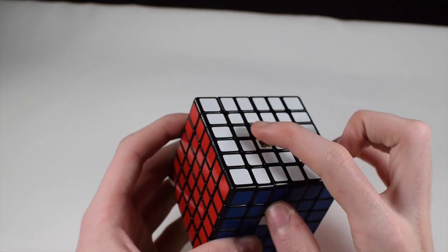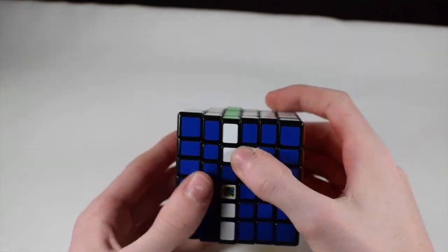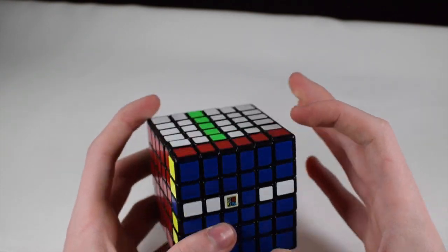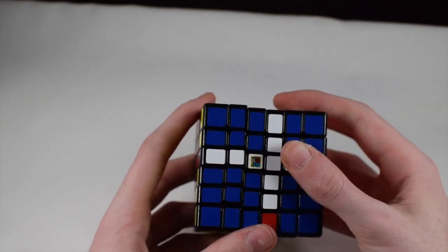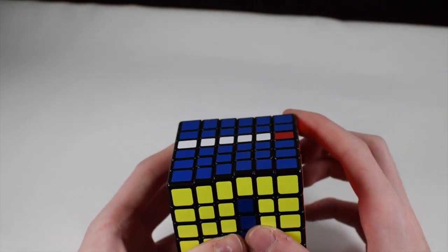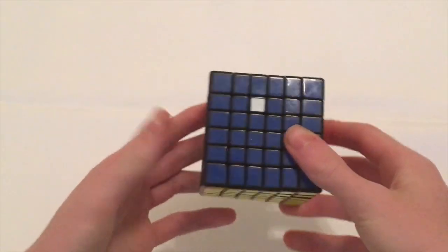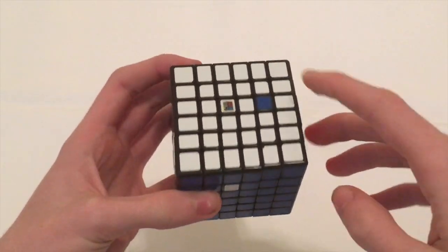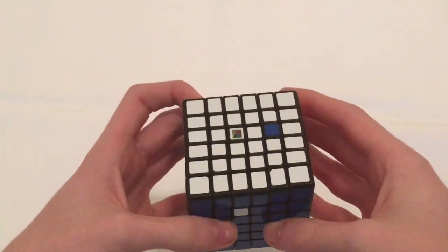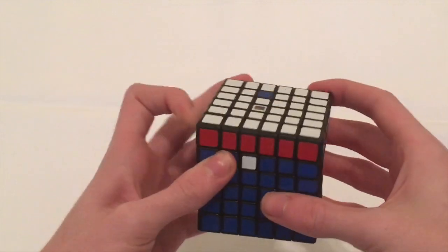Now let's say we want to swap these two center pieces. Same idea — you're just going to slice this down because they're already lined up, move it out of the way so we can bring this one in as a replacement piece, then bring this back up. For the inner edge pieces on 6x6, it's once again going to work the exact same way. We need to line them up — I'll do one in the center here.